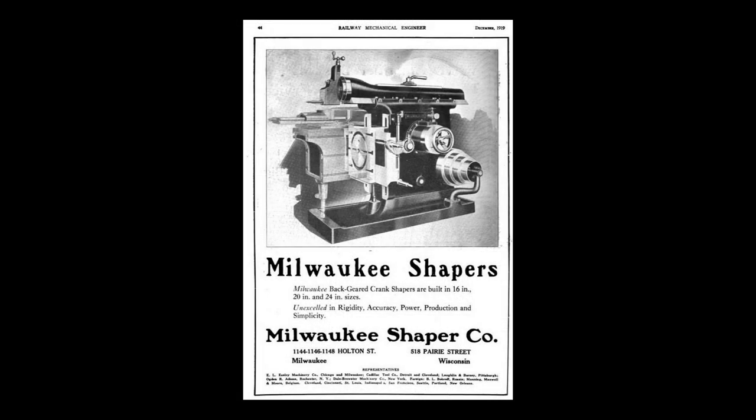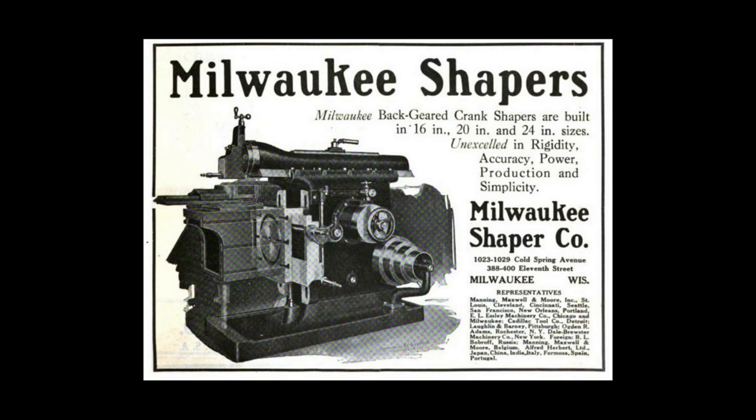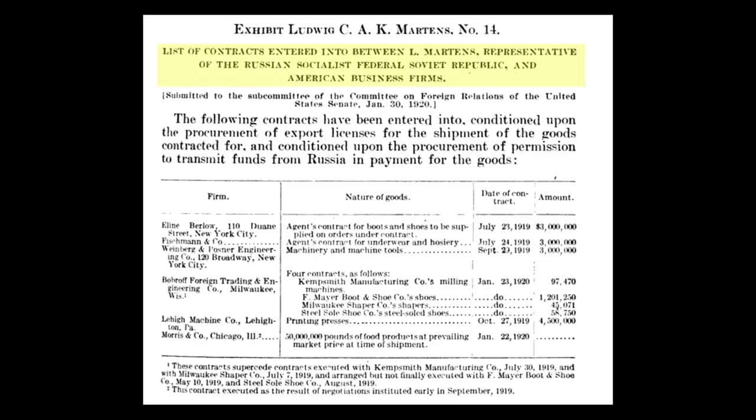So somewhere between mid-1910 and 1916 is the best I've been able to figure out. I haven't been able to find an original price for any version of it either, though I did find these classy ads. According to a 1920 hearing of the Senate Foreign Relations Committee, the Milwaukee Shaper Company sold $45,000 of machinery to the Soviet Bureau.